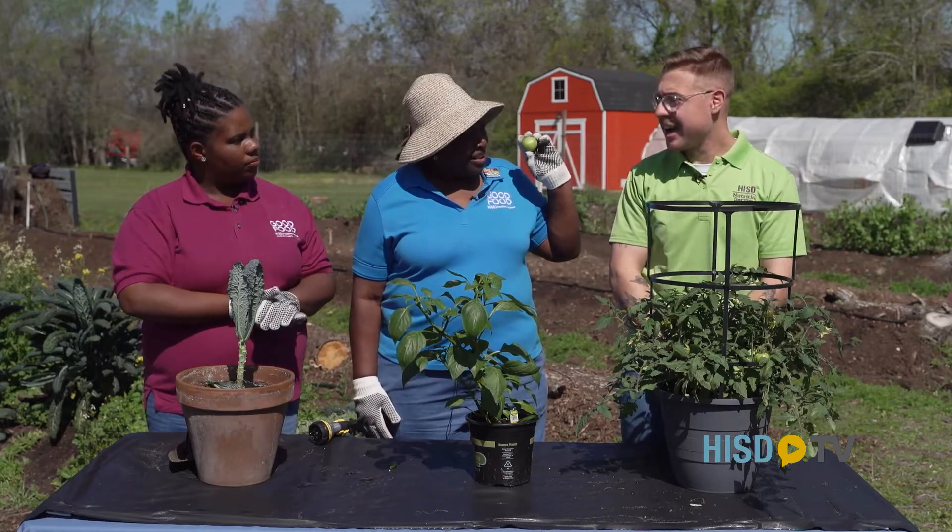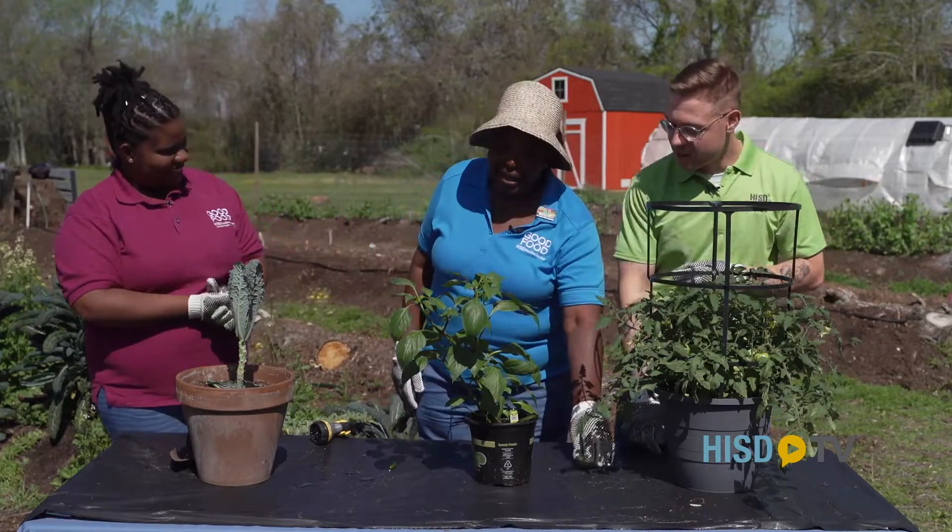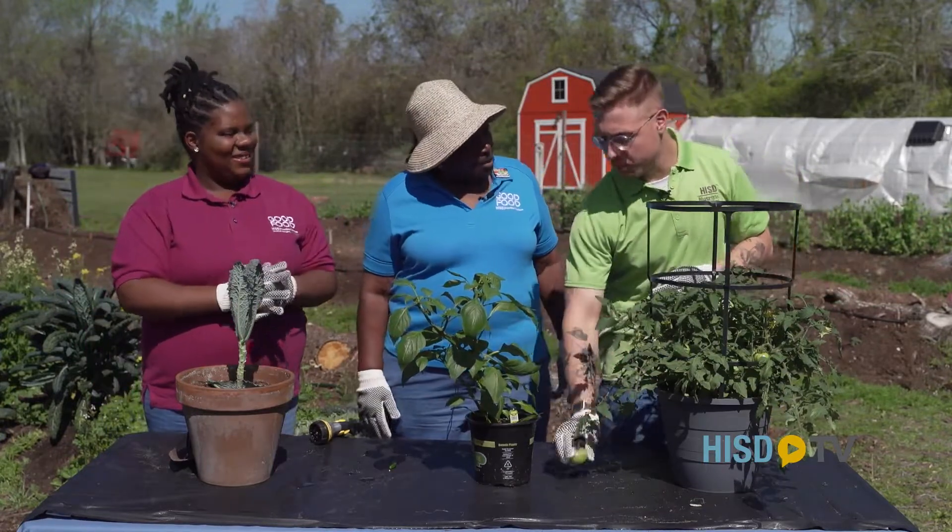Is a tomato really a fruit? At the end of the day, it's delicious. Tomatoes technically are a fruit, but we cook with them like they're a vegetable.